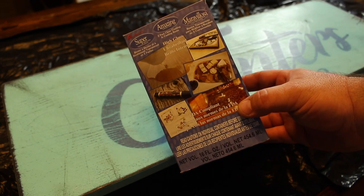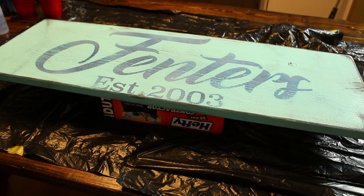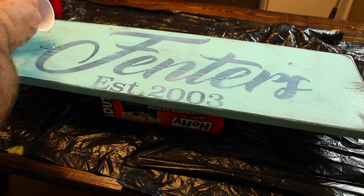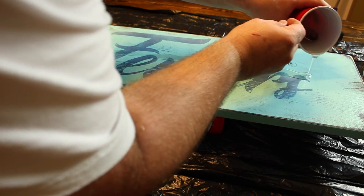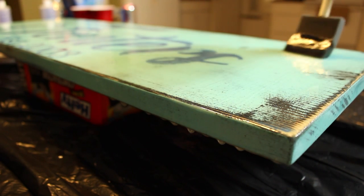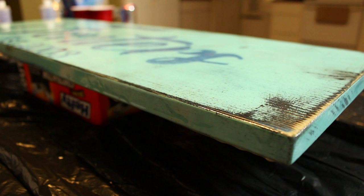I'm using Amazing Clear Cast resin here to clear coat this sign — basically this is bar top epoxy, and you can find a link in the description below where I purchased it. Once I had both parts mixed together thoroughly, I went ahead and applied it to the sign, basically just pouring it on and letting it self-level. I brushed it back and forth and pretty much let it go where it wanted to go. The epoxy is really sticky and really messy, so be sure to cover your workspace with trash bags like I have here. You want it to run over and cover all the edges. Once you're happy with everything, let it sit for 24 hours.